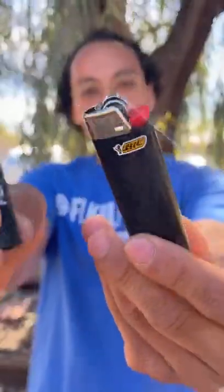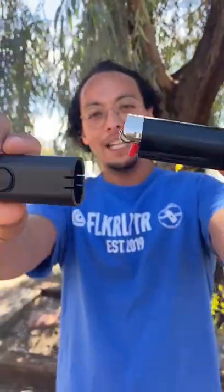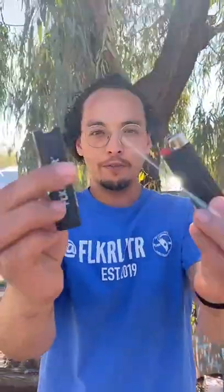All right guys, it's your boy Jay here. I got some fun tips and tricks to show you about the flicker lighter, just so everybody knows how to use it properly. Make sure it's a naked Bic — no skin. It'll get jammed, and then you take your flicker.